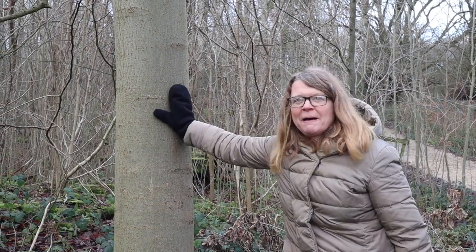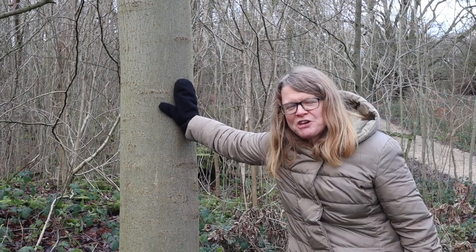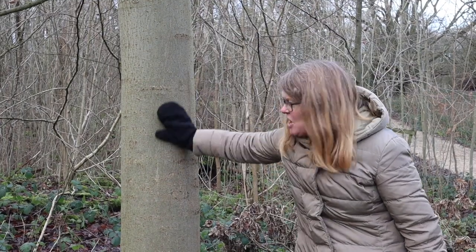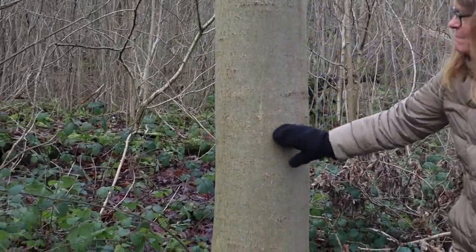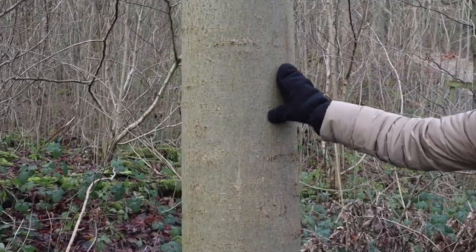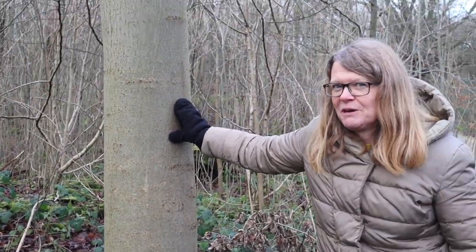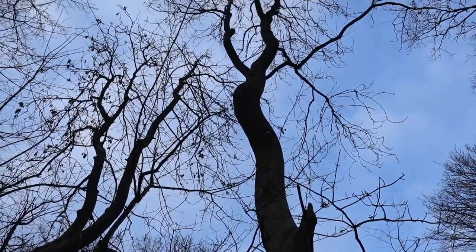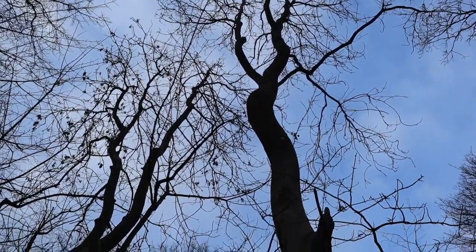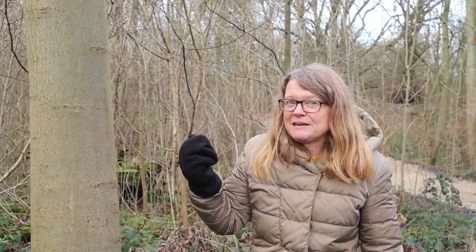Just pausing briefly by this younger ash — it's a reminder that bark can change quite dramatically as a tree ages. Young ash has quite smooth bark, and as it gets older the bark becomes much more crenelated and rough. So the age of the tree is quite important when you're relying on bark to identify it. If we pan to the top we can see some old keys hanging on there, which reveal this to be ash. Ash also has characteristic black buds in winter, but it's been so mild these are already greening up.